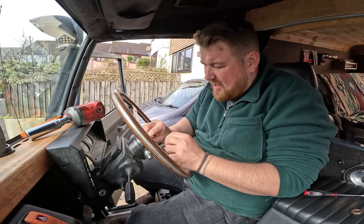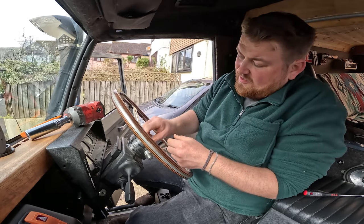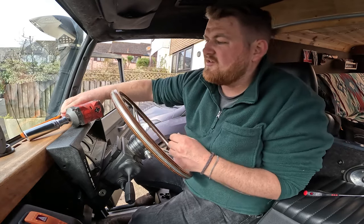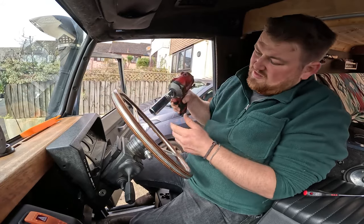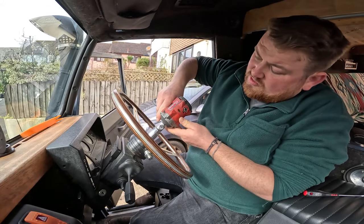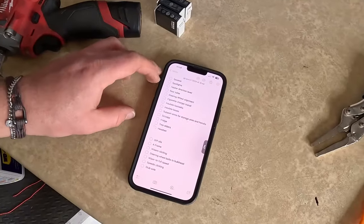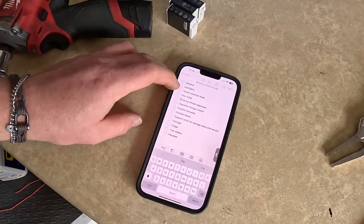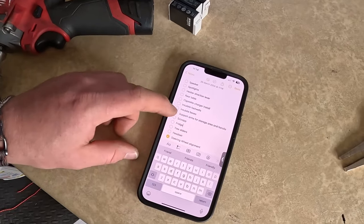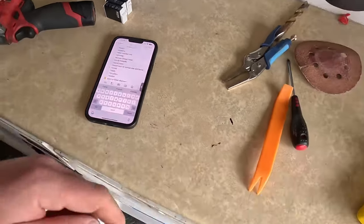I've been meaning to do this for absolutely ages — it's one of those things that just stays on the list. What did that take, two minutes once you've got the tools? Crazy. It worked before, it just looked wrong. So, steering wheel alignment — tick! Can't tick the table yet because it's not done right. Let's carry on — speaker next, start at the top of the list.